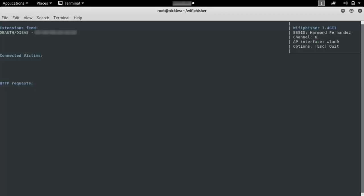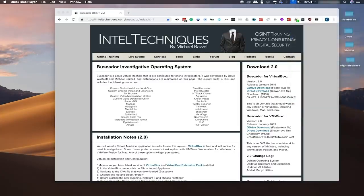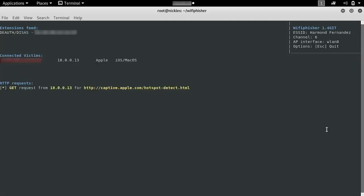We'll select option two, and this should go ahead and just start running automatically. After a little bit, we see a dashboard that shows us more information about the fake network we've created and some other devices that have connected. On our victim device, we've just been kicked off the network. The computer is attempting to reconnect, and you can see there is a Harman-Fernandez network right here. We get a warning that we previously joined it as WPA personal and it is now open, but we go ahead and join to figure out why we're suddenly not able to access our network. As soon as it connects, we should be served with the phishing page, and we get a notification on the attacking computer that somebody has joined this network.